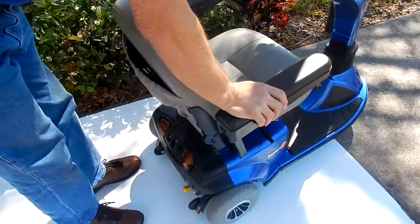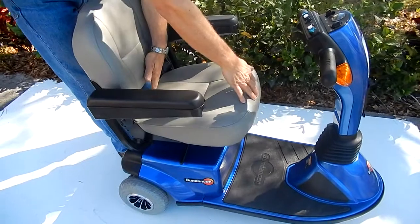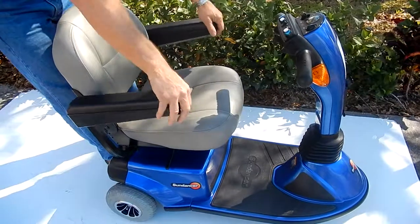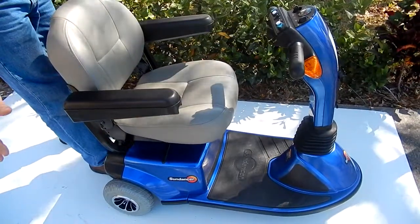Your seat on this scooter is very small — this is a 15 wide by 16 deep seat. The arms can go up and down, and they can also be extended out.